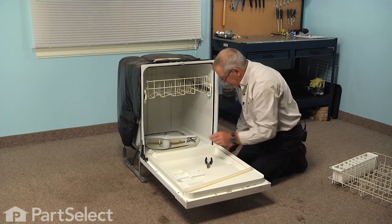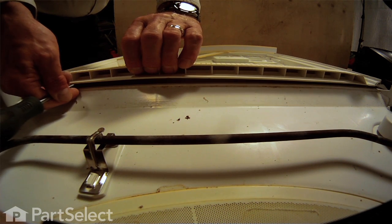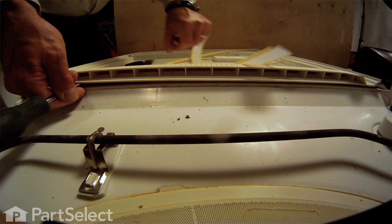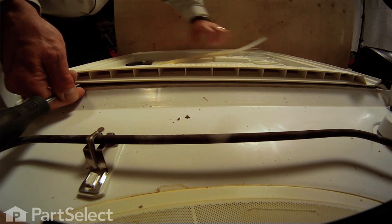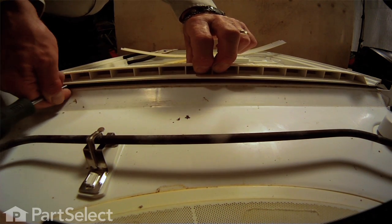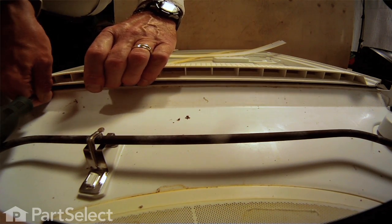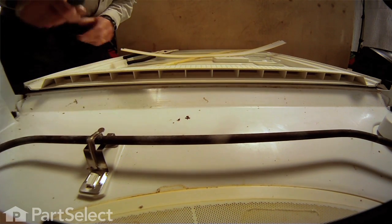So before we go to fit that in, we'll take a flat blade screwdriver. We're just going to reach into that groove to clean any soap crud or food debris out of that slot and make sure that we have a nice clean fit.